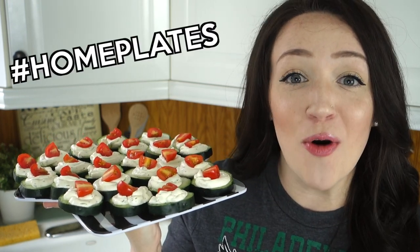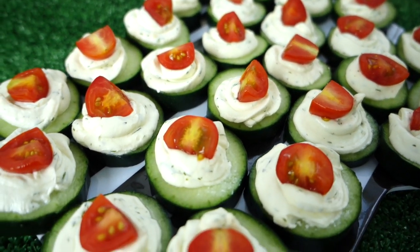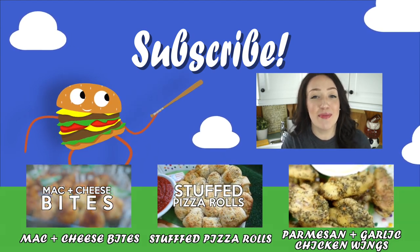That's going to wrap it up for these dill cucumber bites. If you guys try them out for yourself, which you should, don't forget to take a picture and upload it to Twitter or Instagram and use the hashtags homeplates and family. If you guys have an awesome game day grub recipe that you would like to see me make here on Home Plates, leave it in the comments below and you just might see your suggestion on a future episode. If you guys like this video, don't forget to give it a thumbs up and subscribe to the family channel. Thank you all so much for watching and I will see you guys next Wednesday. If you haven't subscribed yet, don't forget to click that red subscribe button below so you won't miss out on any future Home Plates episodes.